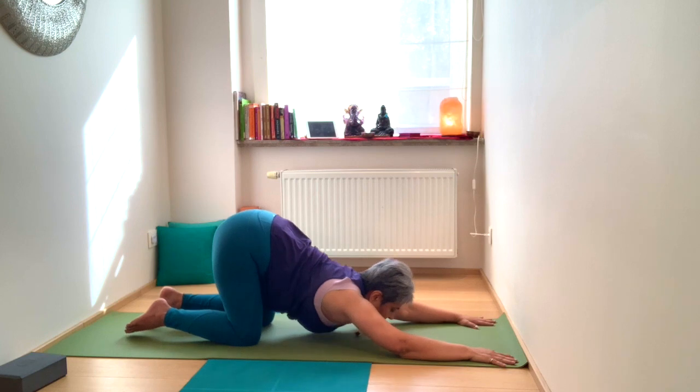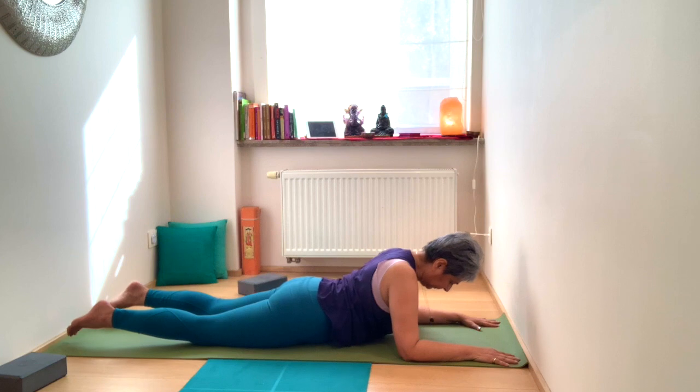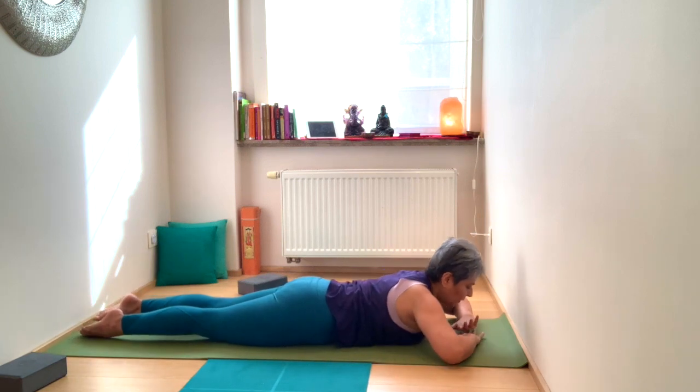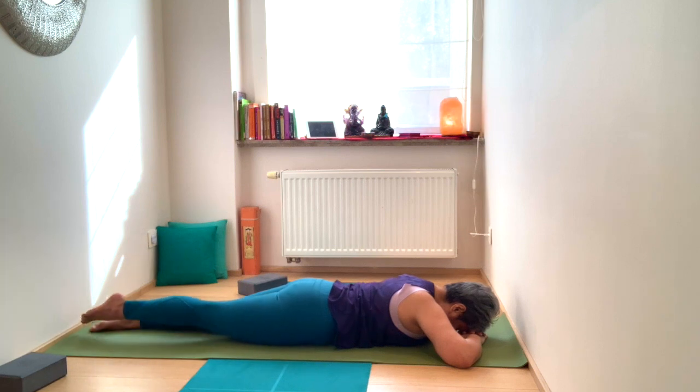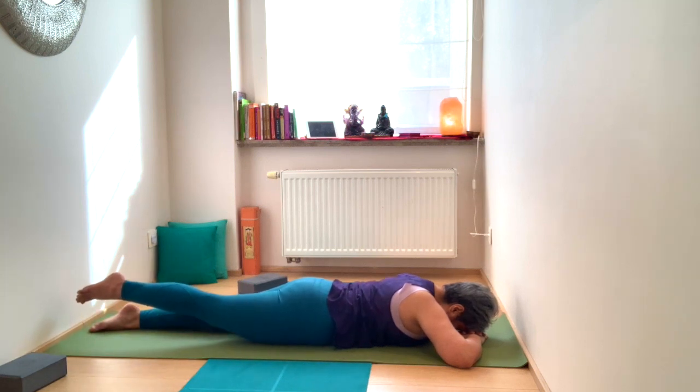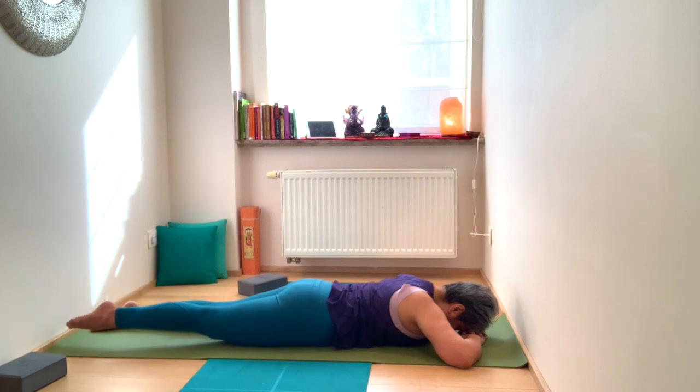From here, slide forward and make a pillow of your hands, resting the forehead on the back of your hands. On the inhale, lift that right leg, keeping the left leg relaxed, and take small circles with the right leg.